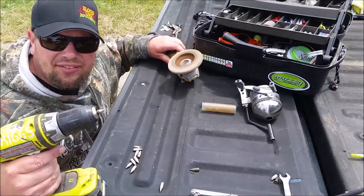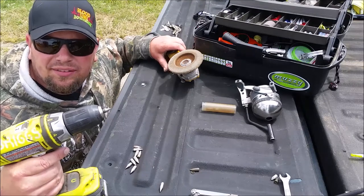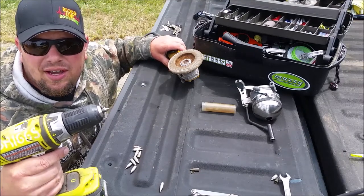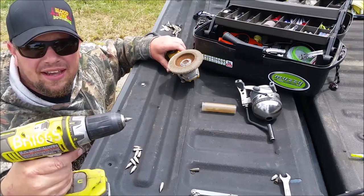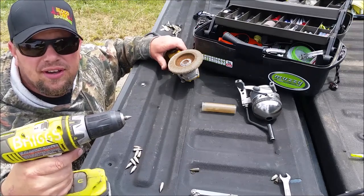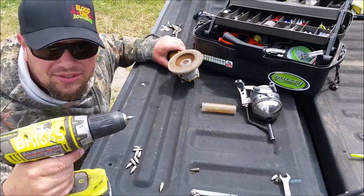There you guys have it, that's expert level tip sharpening. Go visit Bloodline Bow Fishing TV on Facebook, join the BAA — they protect our rights as bow fishermen — and as always, wear those personal flotation devices while you're on the water. Thanks for watching, guys.